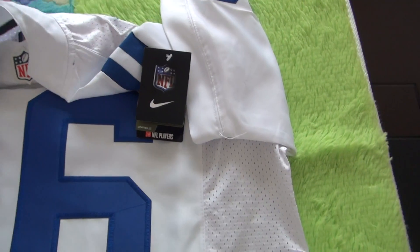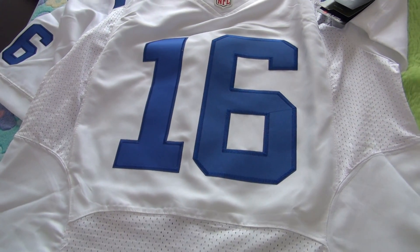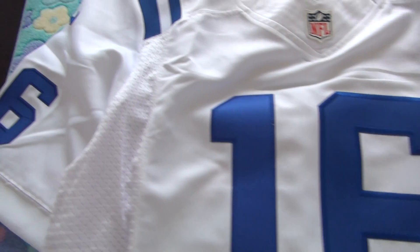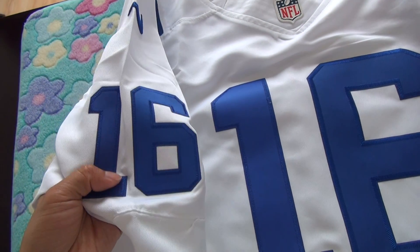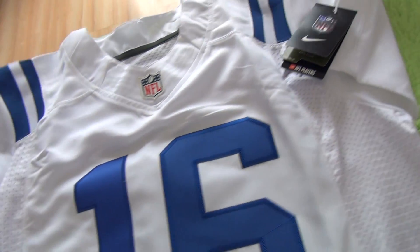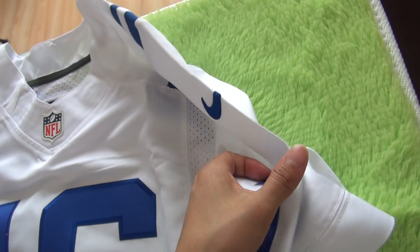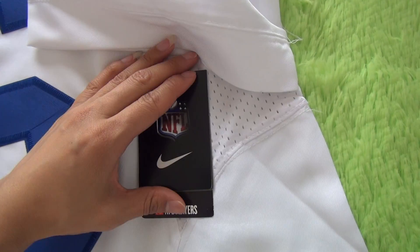Now let me turn around to the front. You guys can see the big JZ number 16 on the JZ front, and on the sleeves we've also got the same color JZ number. You guys can see a blue Nike logo, and on the right side there's also a blue JZ number 16 and a blue Nike logo, and here we've got the paper cut.